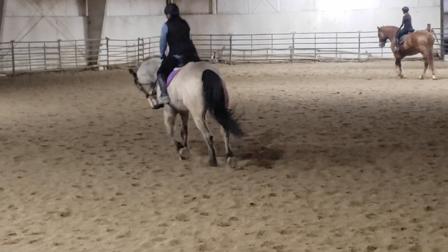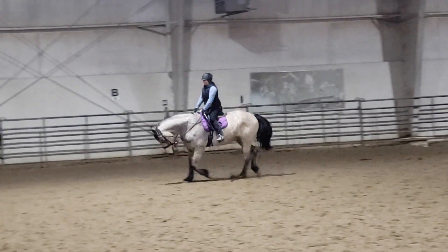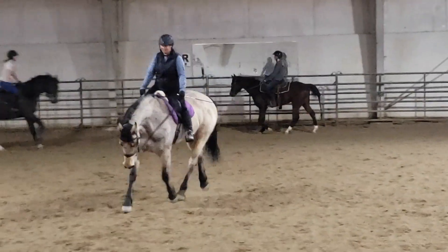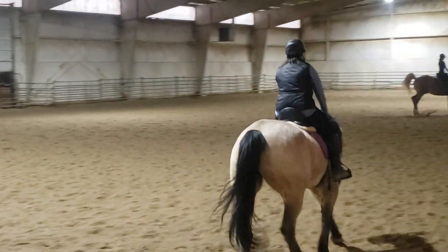Good boy. Then to the stretch. Right rein. Feet out to the stretch. There you go. Good job. Keep feeding, keep feeding. Give him more, he wants it. Give it to him. Even if you lose control, I don't care. Hands closer together. See what happens. So what if the worst thing that happens is he lifts his head. Give the reins.